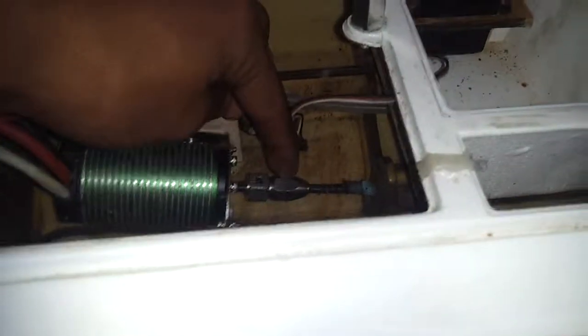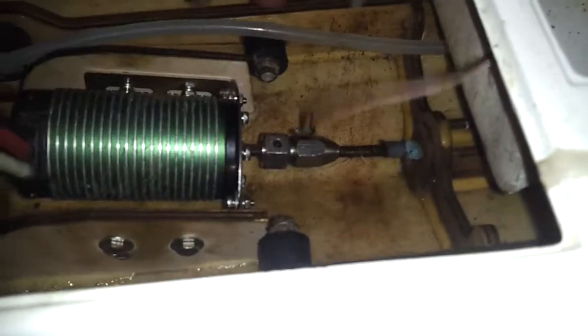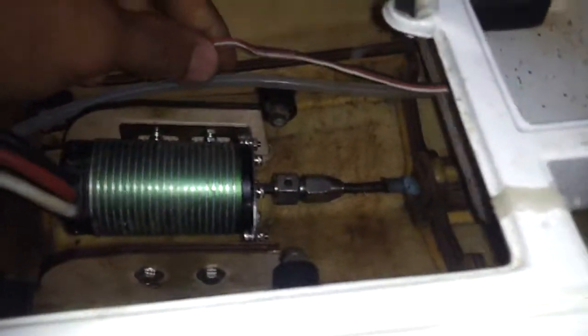I'm just finishing putting marine grease on the flex cable, and I'm going to put some thread locker right here on the collet. Then I need to figure out where to put my receiver box.